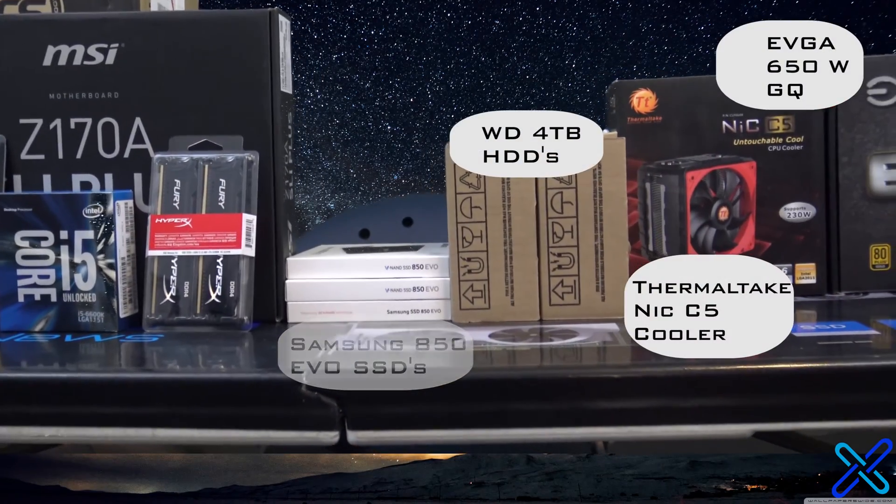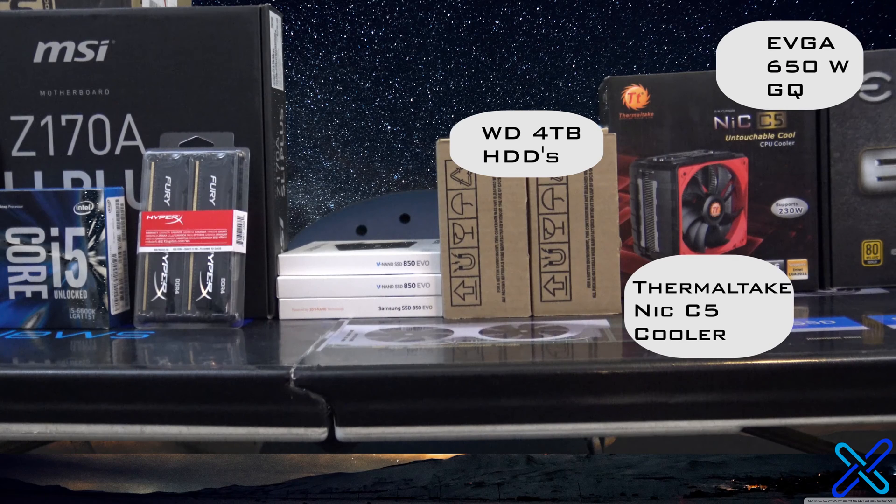A Thermaltake Riing C5 CPU cooler and an EVGA 650-watt GQ power supply. And now that I've caught my breath, let's get on to the build video.